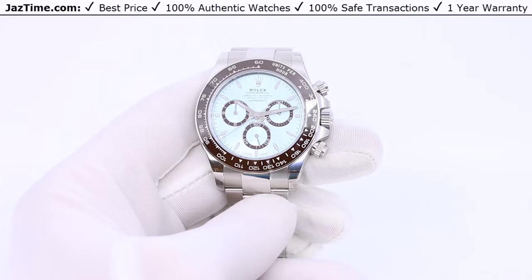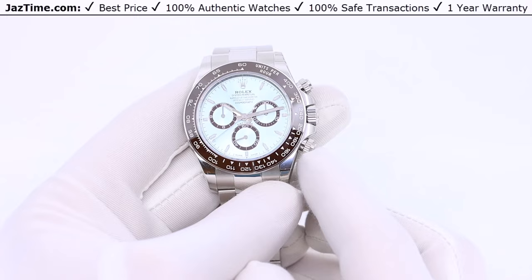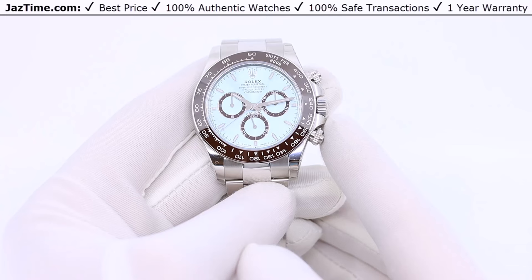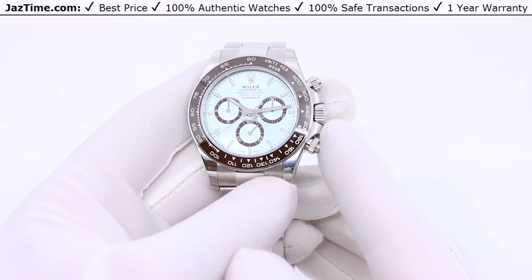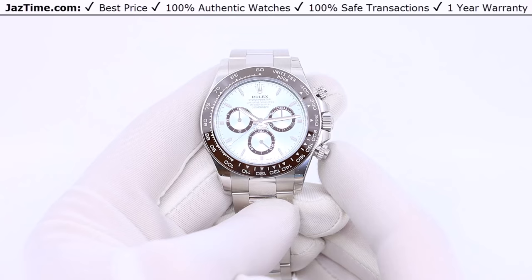What you're looking at is a platinum Daytona. They only make the platinum Daytona in two variations: the one here with an ice blue index marker — luminescent, no gemstones — and the exact same watch with baguette diamond index markers. So you can pretty much say they only make one platinum Daytona. I believe the Daytona is Rolex's most prestigious line, and the platinum Daytona is the most prestigious of that line — you can simply look at the price to confirm that.